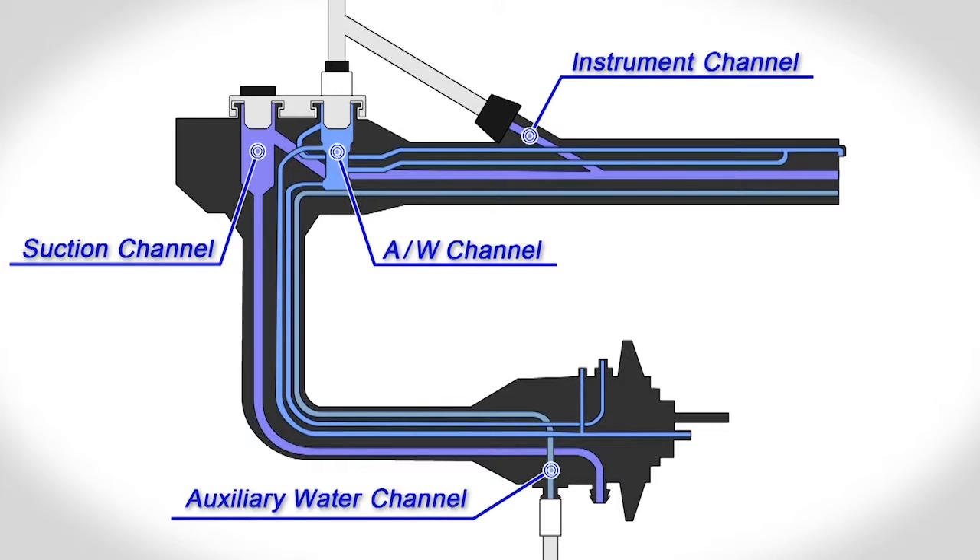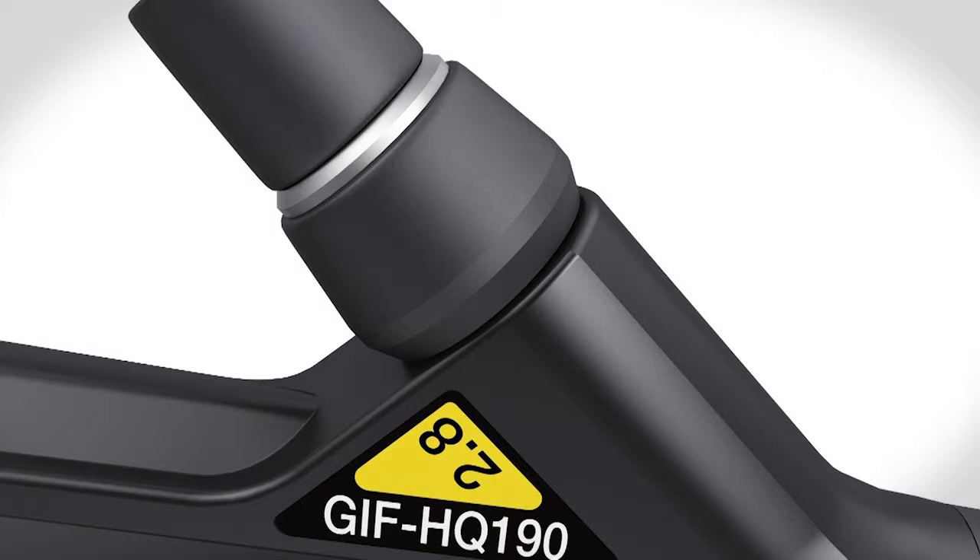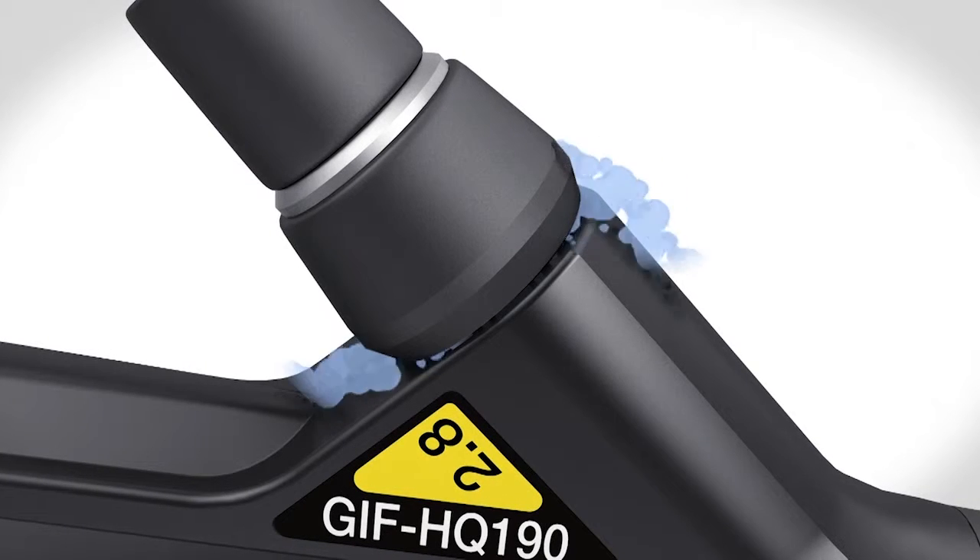During an OER ProCycle, fluids flow through the internal lumens and around the connectors to achieve high-level disinfection that is safe for patient use.